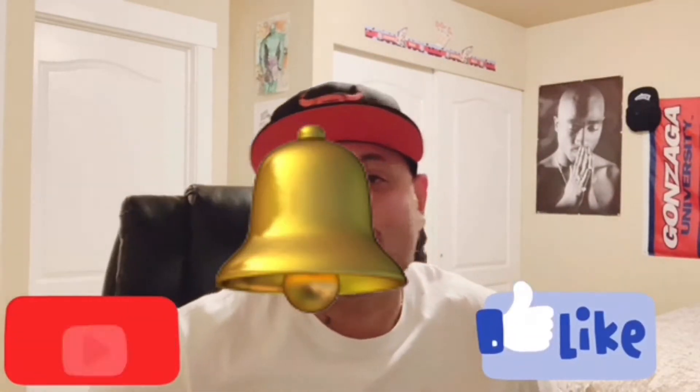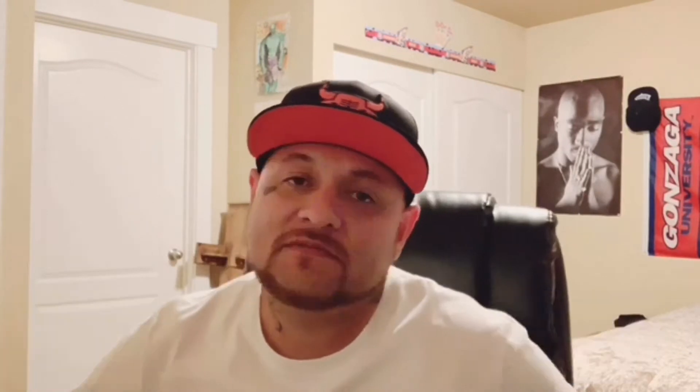YouTube, it's your boy GZ509 coming at you with a new video. Y'all already know the deal — hit the like, the subscribe, and the notification bell so you're notified anytime your boy GZ drops a video. Shout out to the real ones, I'll pray for the fake ones, hope everyone was having a blessed day today.